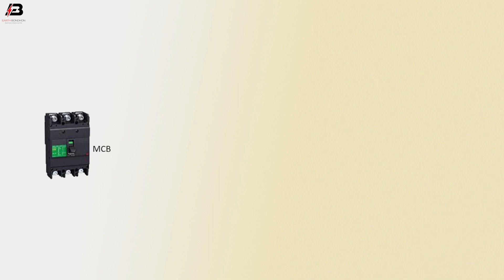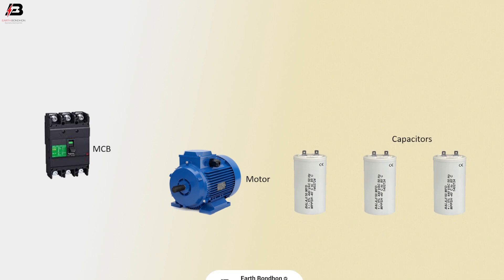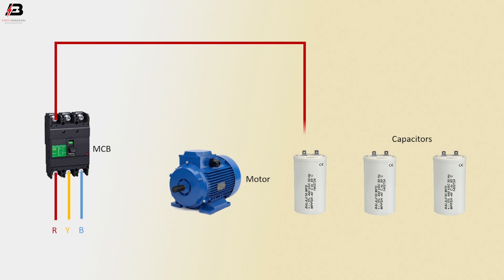MCB circuit breaker and motor capacitors: first phase connection input to MCB circuit breaker, second phase connection input to MCB, third phase connection input to MCB. First phase connection output from MCB to connect capacitor 1 and motor. Phase connection from capacitor 1 to capacitor 3.